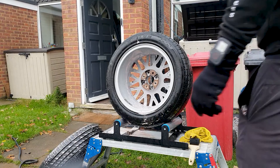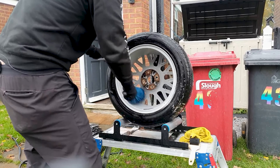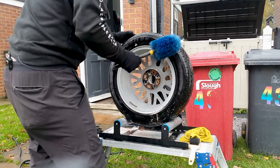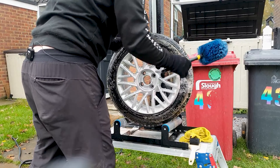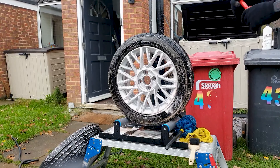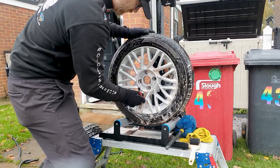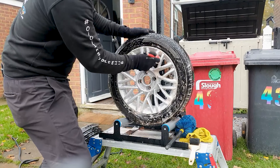One thing to note is once you've finished washing these and they're ready for coating, make sure you do an IPA wipe down. This will allow the surface to be clean of all grease and contaminants, and that will prolong the length of your coating. If you're ceramic coating, machine polishing is highly recommended. Let me know down in the comments section — what is the worst set of wheels you've ever washed or had to deep clean?